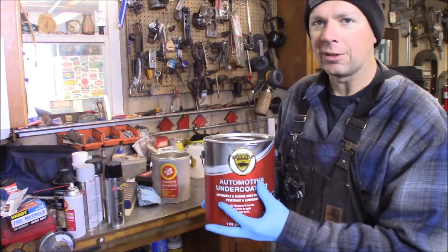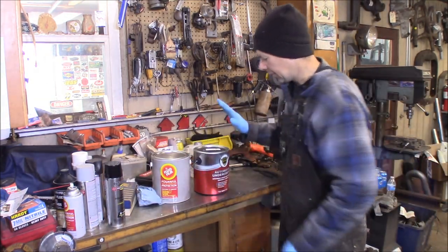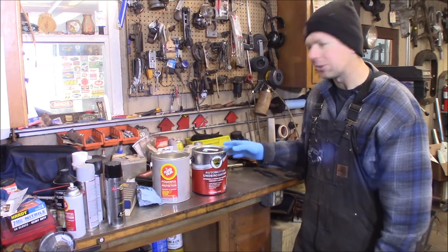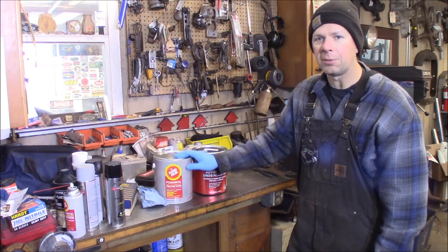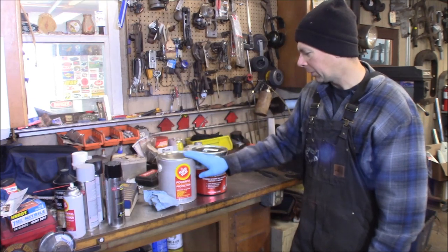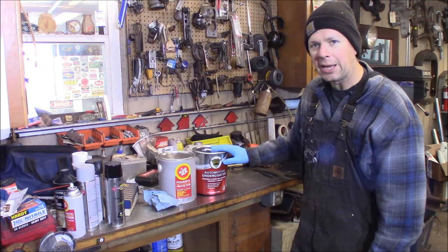I just ordered a gallon and it comes in black. I'm very excited to use this on my undercarriage, on my axles, leaf springs, and everything. I always wanted the chassis and wheel wells to be black, but Fluid Film goes on clear so you'd see whatever color the wheel wells are, or any rust on the frame. Now I've got this black undercoating.